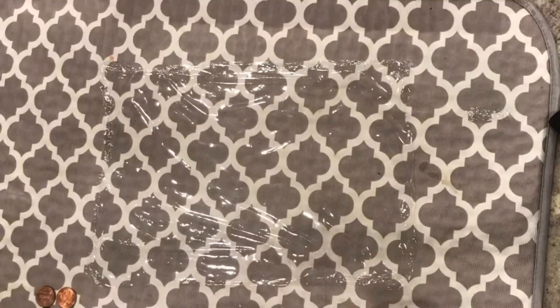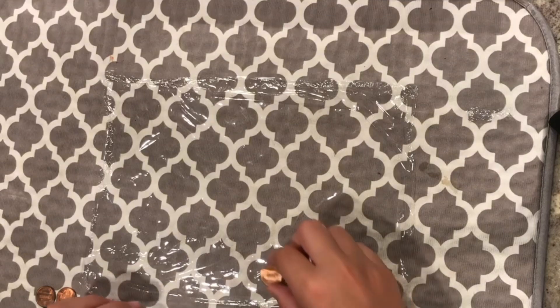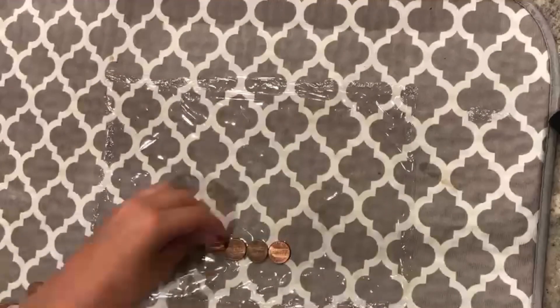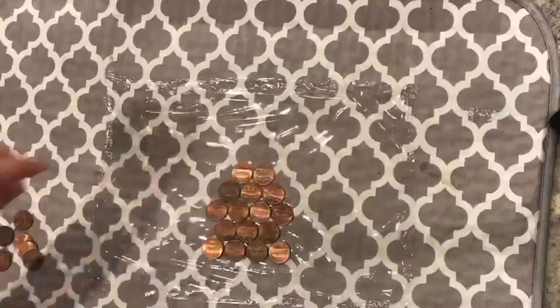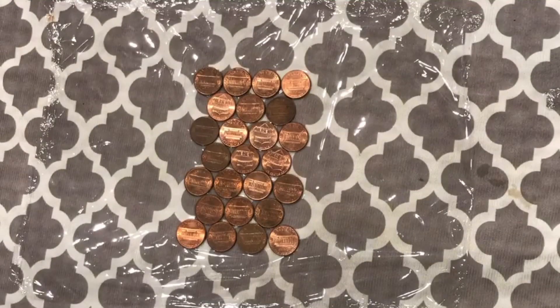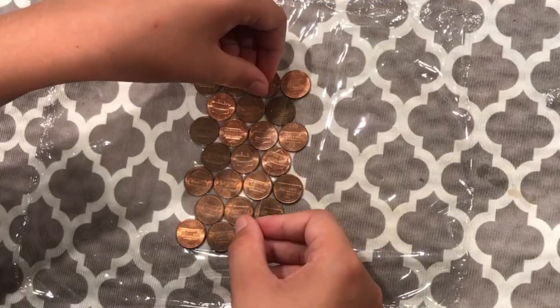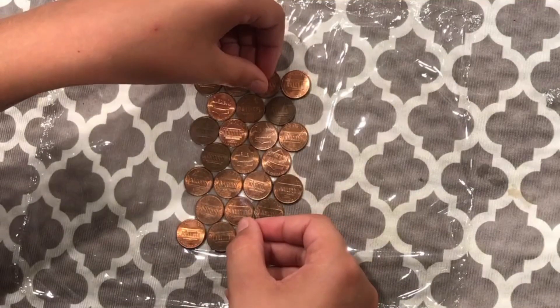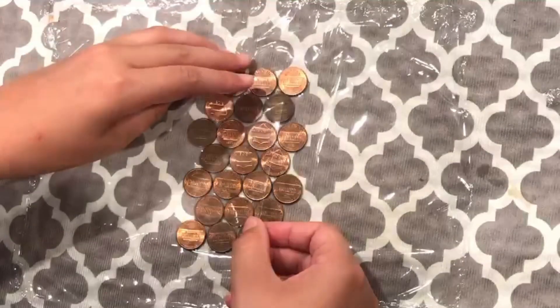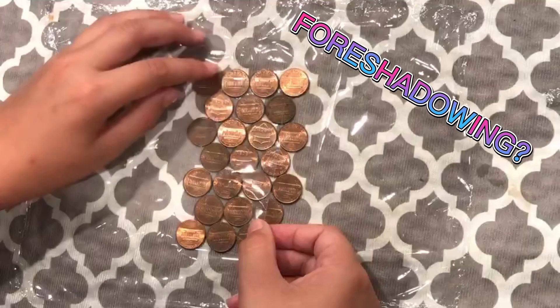I need to lay down the pennies so the head is facing the front. Now I need to take tape and tape all of the pennies together so they don't fall apart. And this is one of the hardest parts because if you mess up, then you have to take the tape off and the pennies will stick to it also.